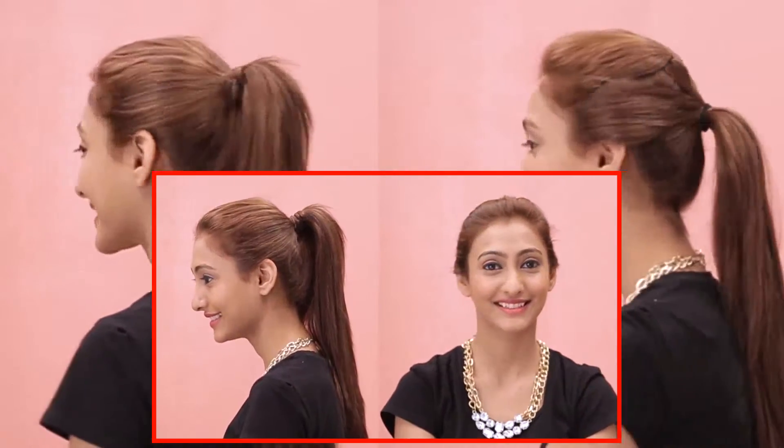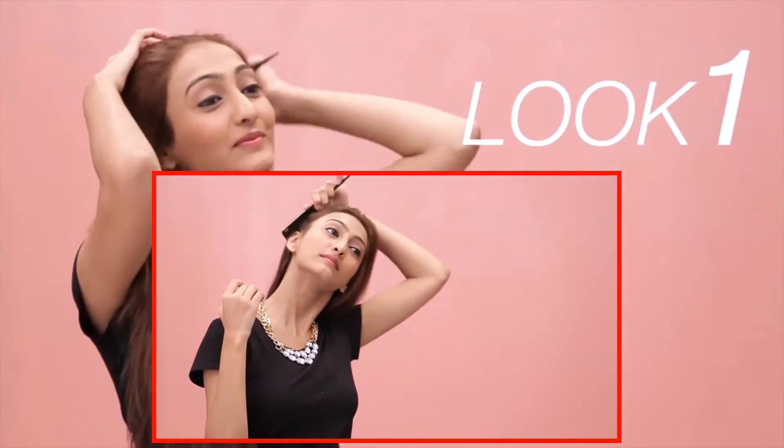Today we are going to show you four new ways to amp up your regular ponytail. Tie your hair neatly into a high ponytail.